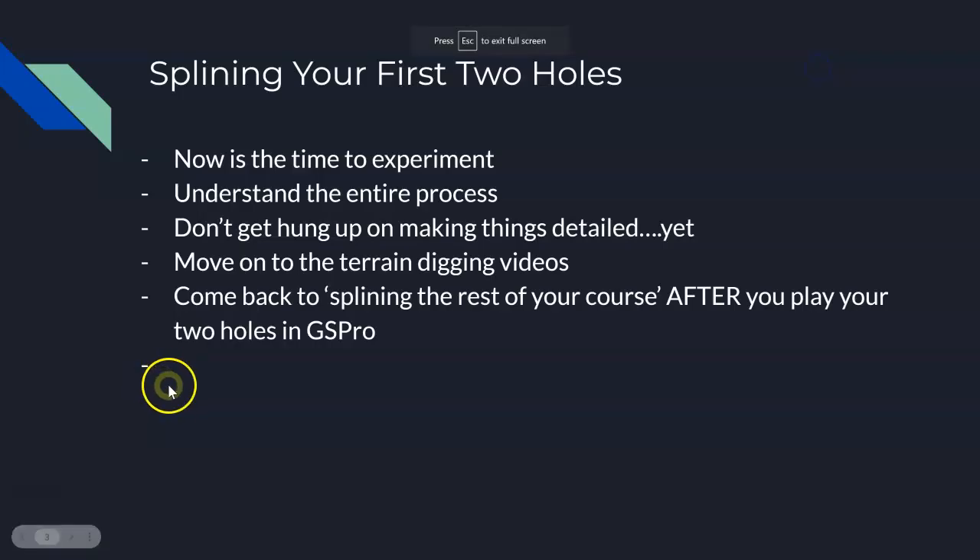After you're done and you've hit a couple balls in GS Pro, come back to this section right after this in Inkscape, which is called 'Splining the Rest of Your Course.' That's where you're going to get into a lot more detail, and I'll show you how to update your Inkscape to do the rest of your course. Good luck and move on.